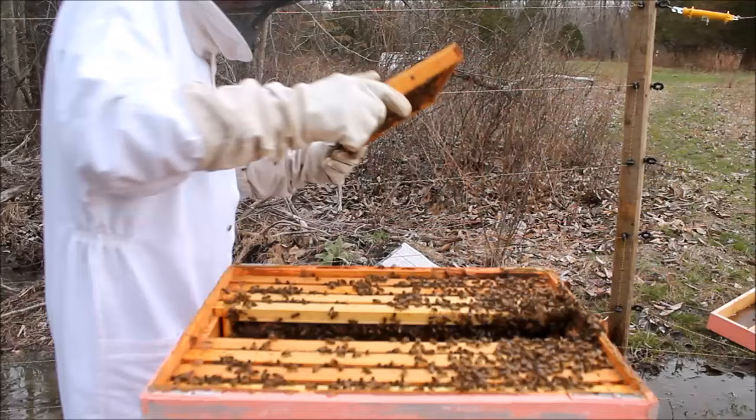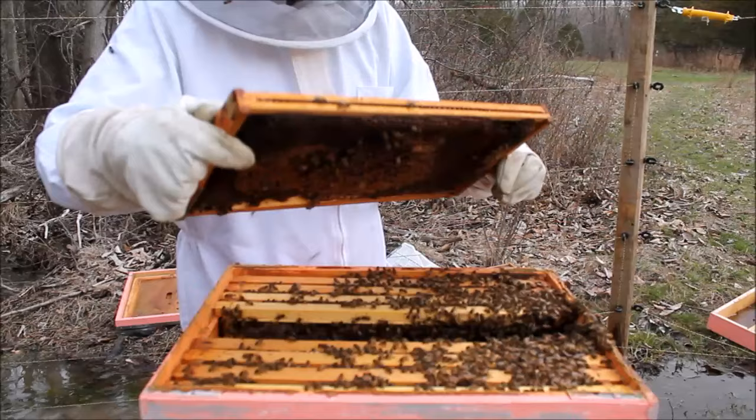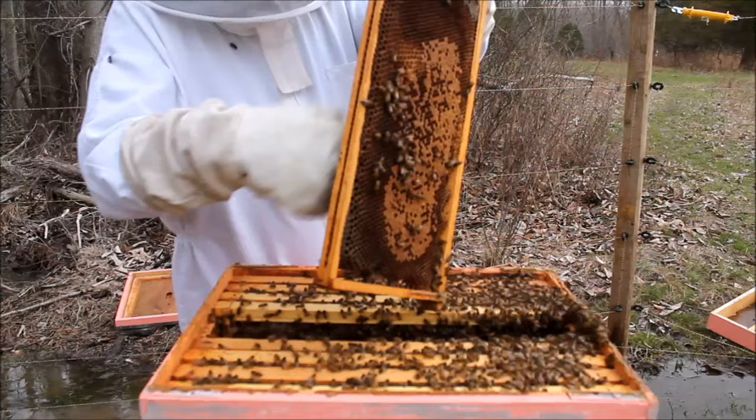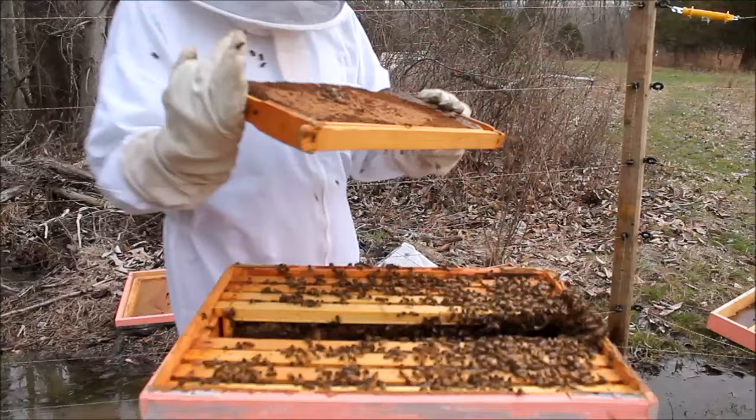It really was my biggest fear through this entire thing that I was going to somehow injure or take the queen with me to the other hive. But I think I was careful enough. I'm using my hand as a brush — I do have a brush, but sometimes you forget it. So now that I'm certain that the queen is not on those, I put them aside and checked one more time, just to be sure.